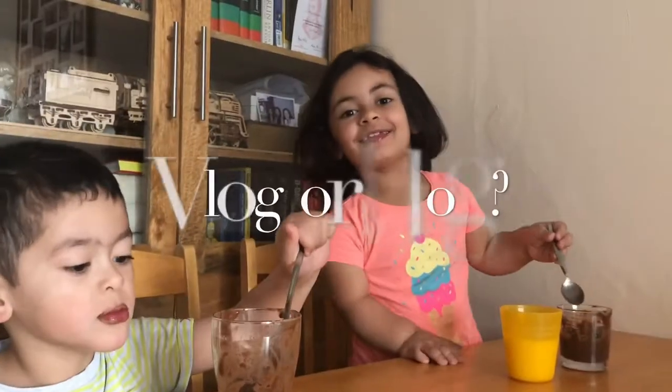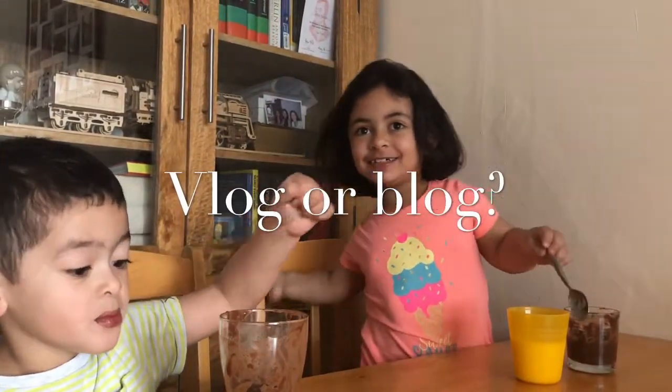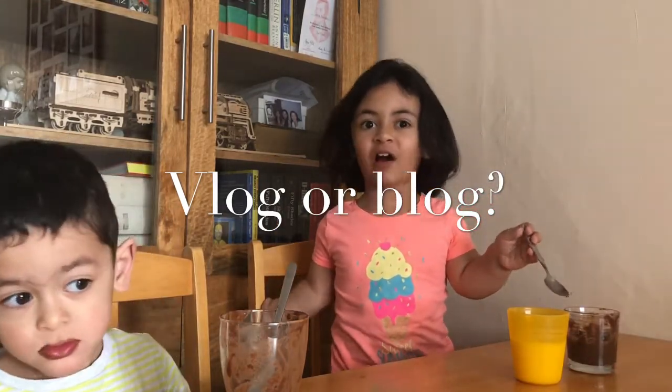I'm videoing you for your vlog! It's actually called a 'vlog,' not a 'vlog.' Yeah, that's what they call it — a vlog.